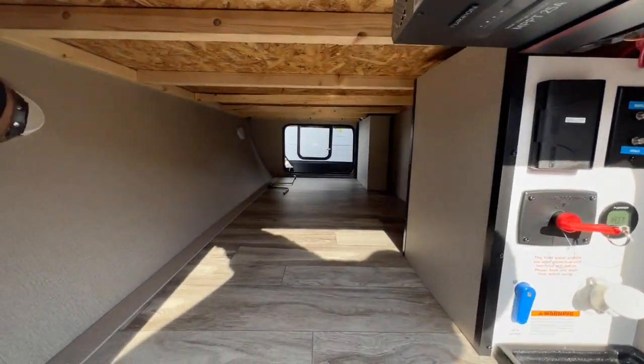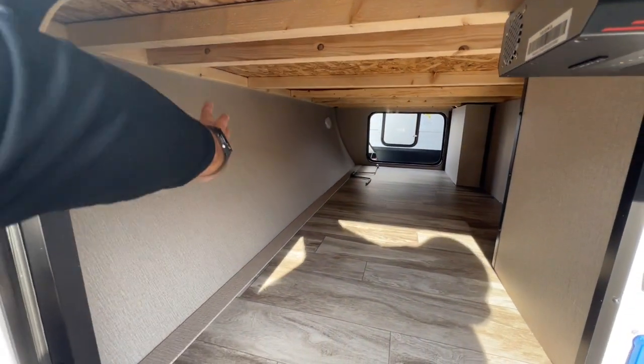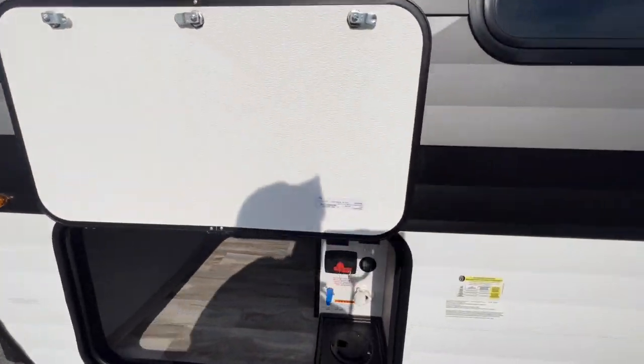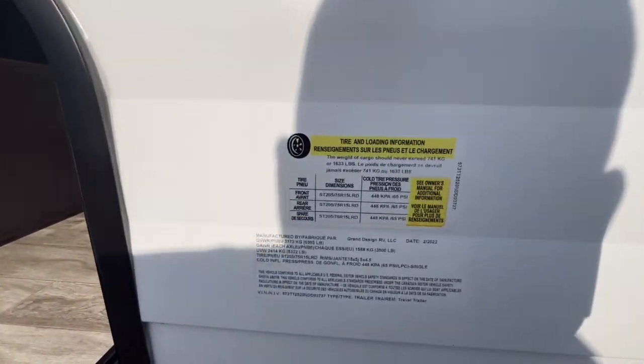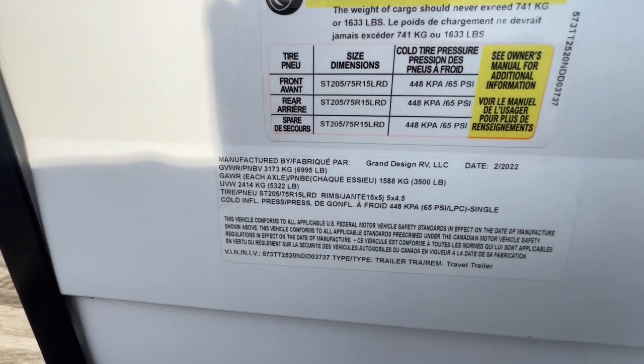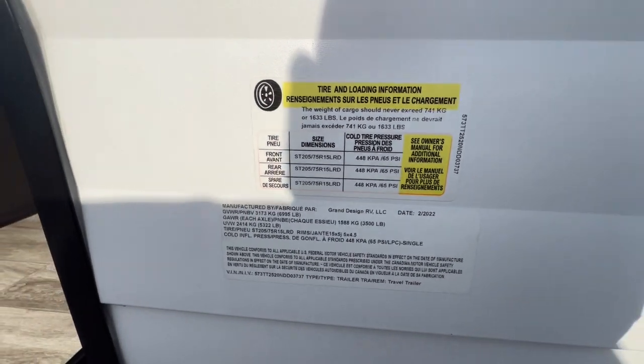You do have lights down here — sensor lights — so you get some good brightness when you're down here so you're not in the dark all the time. Checking out the sticker here for the weight: you're unloaded on the lot at 5,322 pounds, and your gross weight is going to be 6,995. So about a 7,000-pound gross unit.